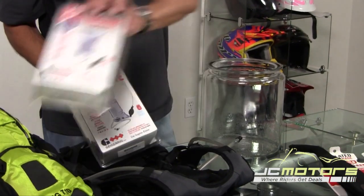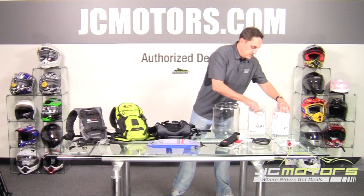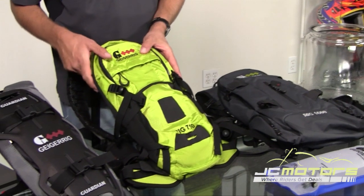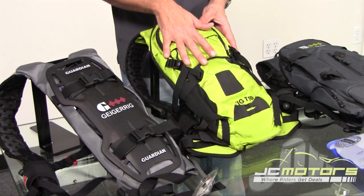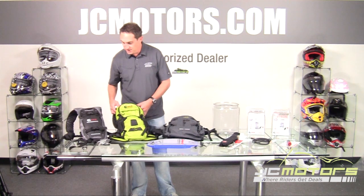The packs are offered in two sizes: 100 ounce and 70 ounce. The smaller packs use the 70-ounce bladder and the larger packs use the 100-ounce. The 710 is the midsize pack — great for a single-day mountain biking trip. It will hold a jacket, multiple power bars, and anything you really need for a single day out.